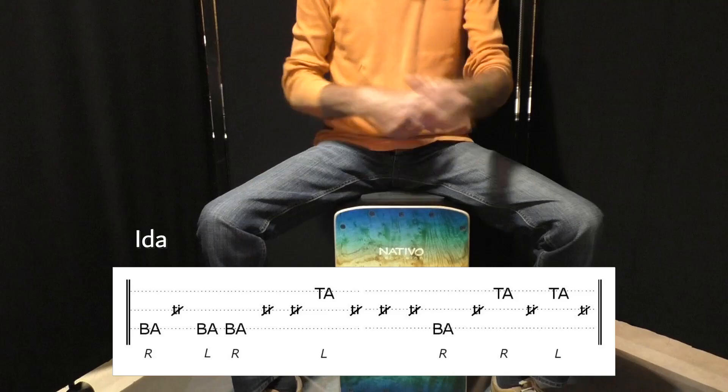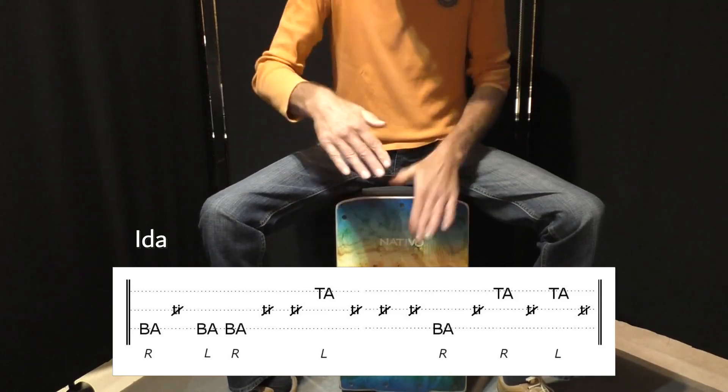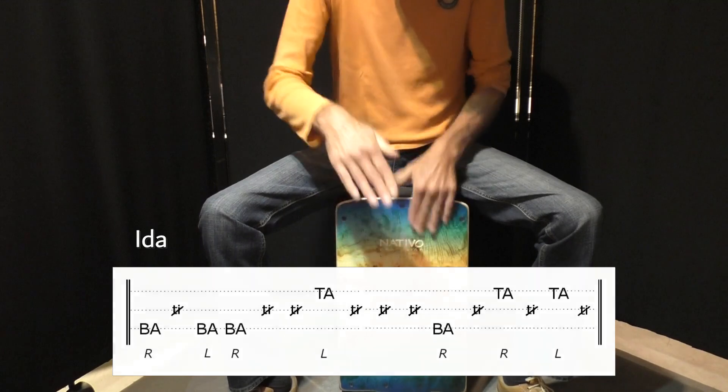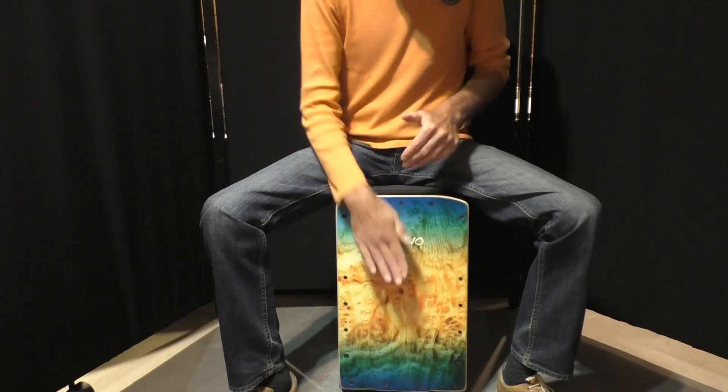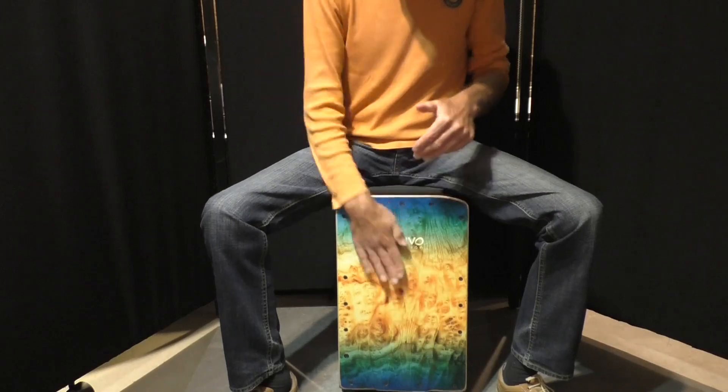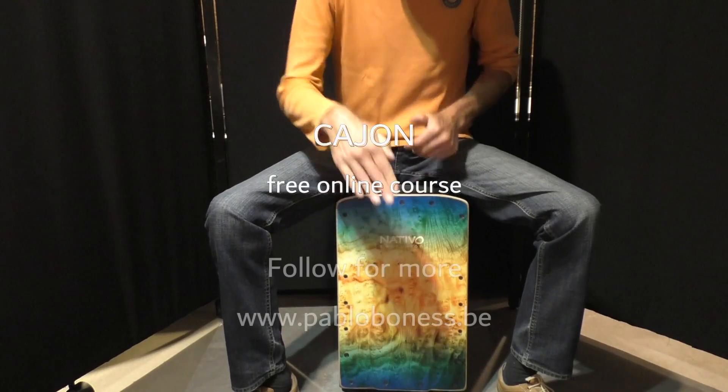Let's go faster now. You notice that you can play the rhythm much, much faster now. But again, be careful — don't lose the groove when speeding up. Don't let the rhythm drag, and take care of the double strokes.